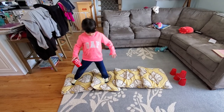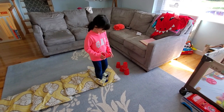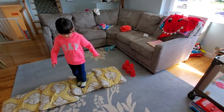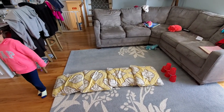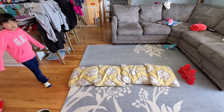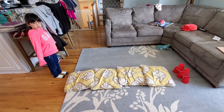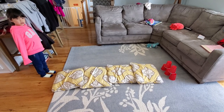Another thing we could do is called sidestepping. Good job — perfect! And if this is too much for your child, the unsteady pillow surface — you could just take it away and have them walk on a straight line. You could use painter's tape or a piece of ribbon. If you're outside, you could also draw with chalk on the sidewalk.